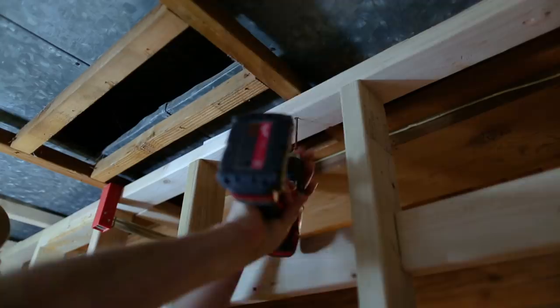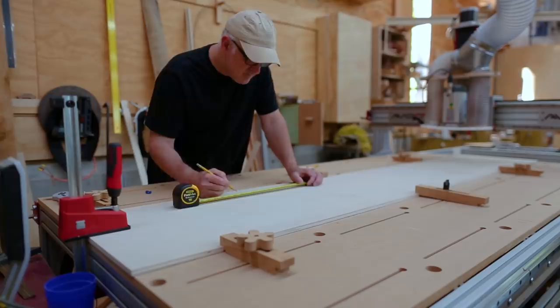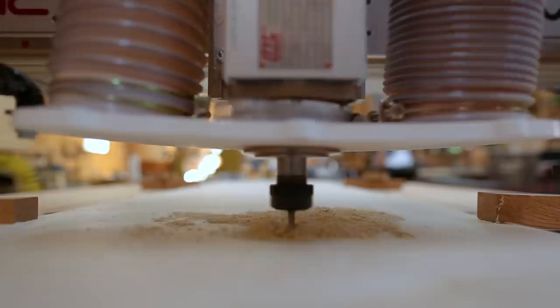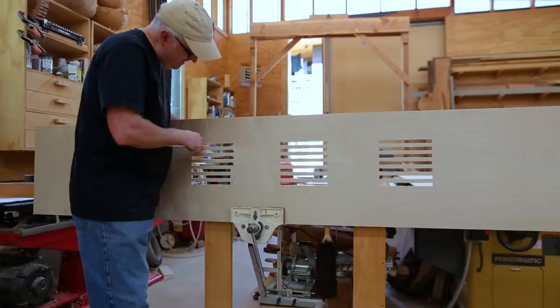The air return for the duct system in the house was in that basement room, and it will now be in the storage room. So I'd like to make some air openings or vents in this wall to allow air to flow from the family room into the storage room, since the supply is in the family room and the return will be in the storage room. I'll hide some vents behind the drawers. Also, the wall won't be completely airtight, so these vents aren't entirely necessary, but they'll help with air movement.